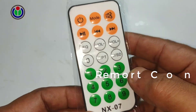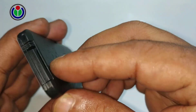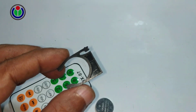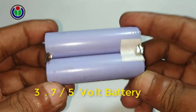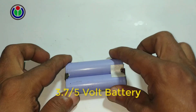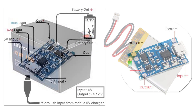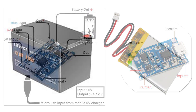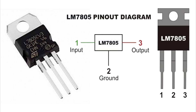A remote control kit is provided with the package. Note that a paper tab prevents the remote control batteries from conducting electricity. To turn on the remote, the paper tab has to be pulled out. Now, to power the module, take two 3.7 volt batteries in parallel connection — voltage remains 3.7 volts. One or more 3.7 volt batteries can be used, but the voltage range must be 3.7 to 5 volts. The module can also be operated using a lead acid battery or an AC transformer such as a mobile charger, but it must be converted to 5 volts using a 5 volt regulator IC LM7805.